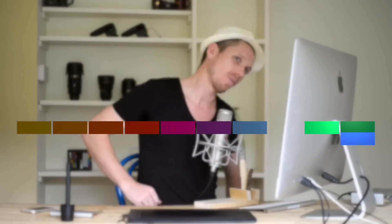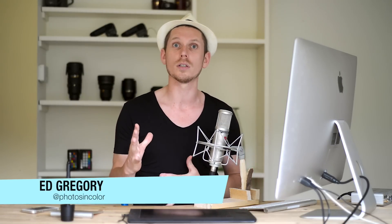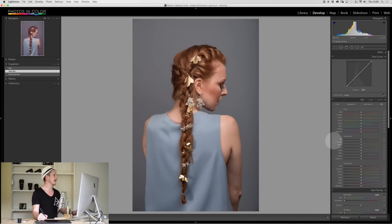Hi, my name is Ed Gregory for PhotosInColor.com and today I'm going to show you how to use the spot removal tool in Lightroom. The spot removal tool in Lightroom is extremely powerful. However, you can't really do a full beauty retouch like you would do in Photoshop, but you can get pretty close, although it actually takes quite a lot more work. So let's jump into Lightroom and have a look.